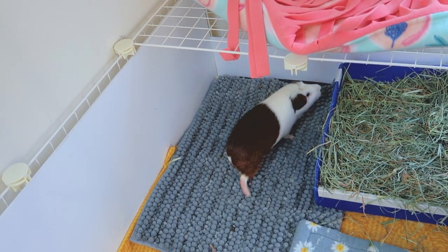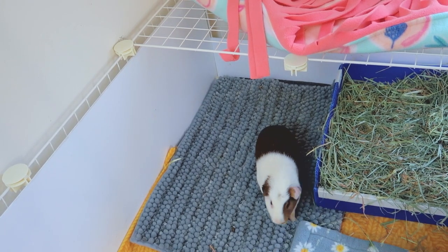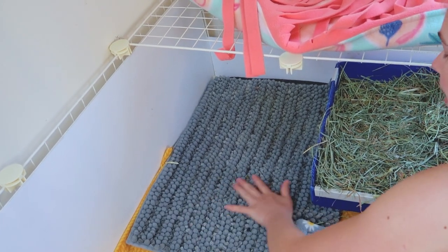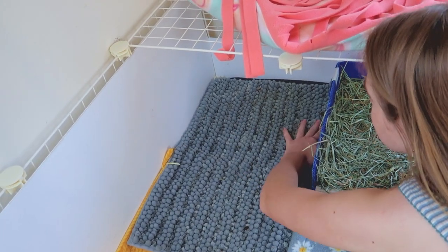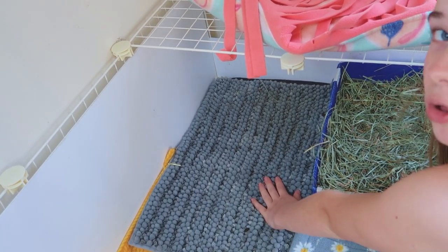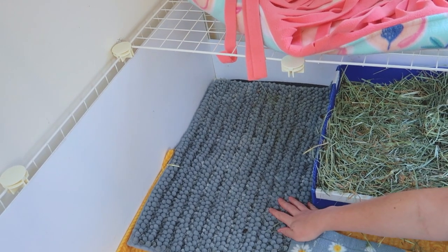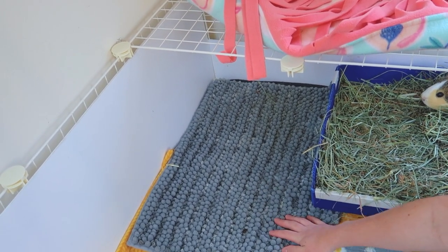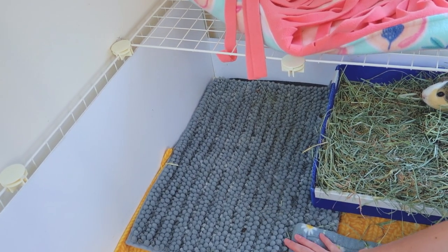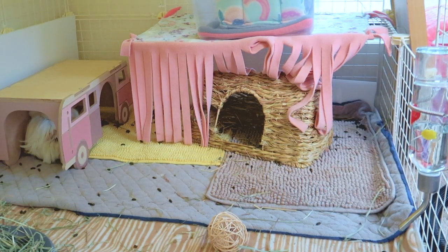If this is your first time spot cleaning a guinea pig cage, you might find this gross at first, but it's really helpful to feel around your cage and make sure there aren't any wet spots. Despite this being their favorite bathroom spot, it's still very dry because the bath mat is super absorbable. If it were wet I would just swap it out, and swapping out items on top of your main fleece layer will make your cage last longer.